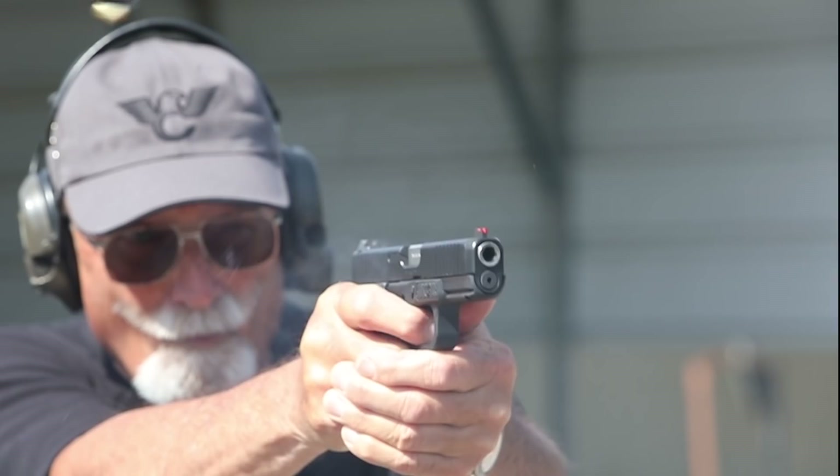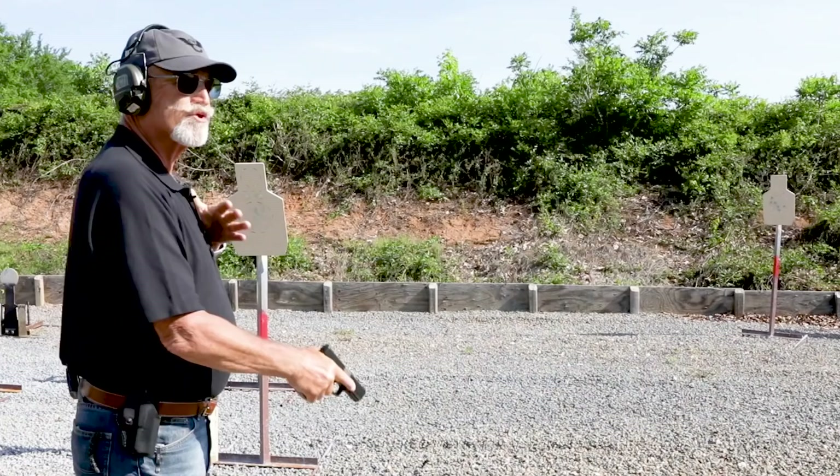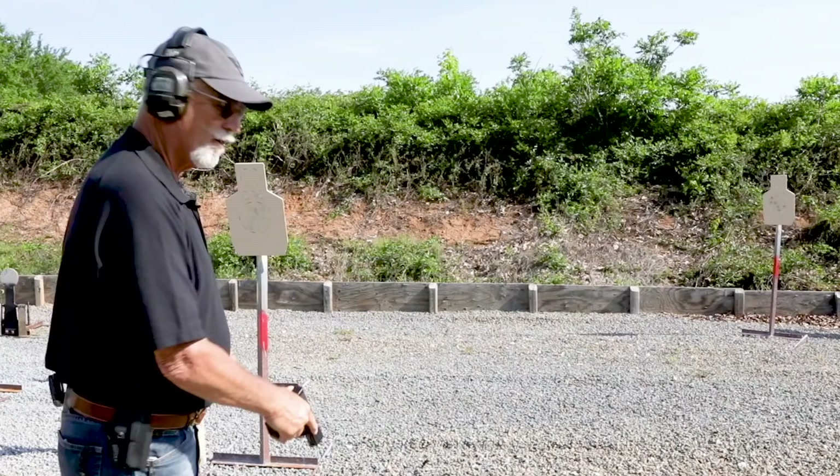String three — still seven yard target, start at low ready, strong hand only. Time limit is three seconds, three shots strong hand only. Here we go.